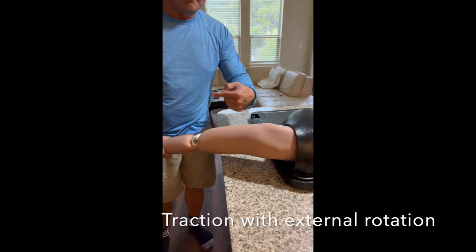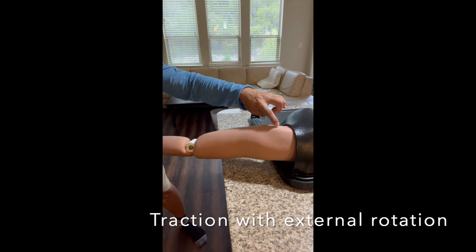Let's start with the shoulder dislocation. This simulator helps you practice the correct motion.